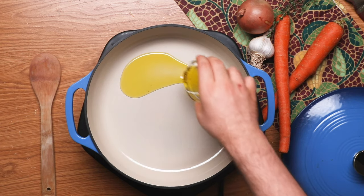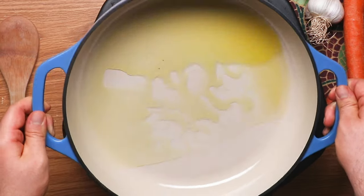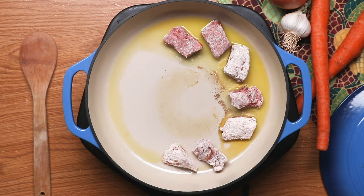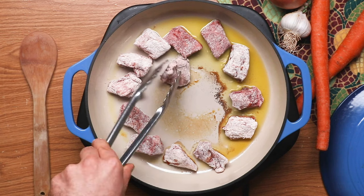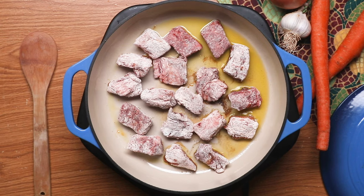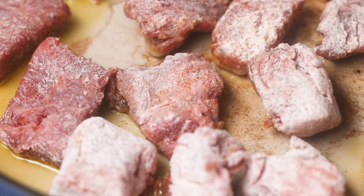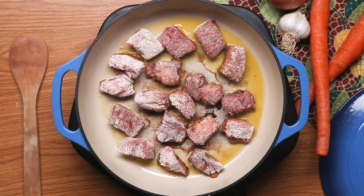Get a heavy-bottom Dutch oven or rondeau, add some oil into the pan, coat it all over, and then sear your pieces of beef. This is incredibly important — make sure you don't overcrowd the pan. Put the beef cubes in the oil and have them start to fry, sear, and get really caramelized and dark brown. You don't want them touching each other; give them space so the heat from the pan really browns that meat.